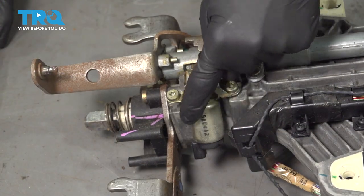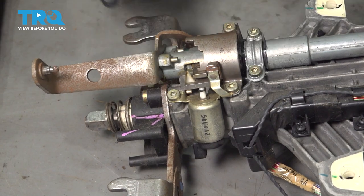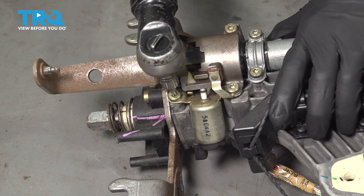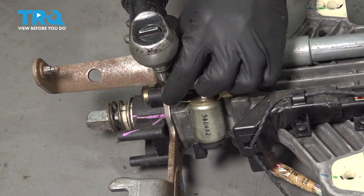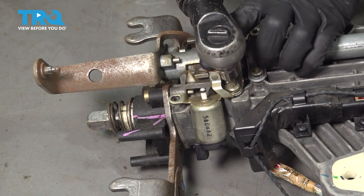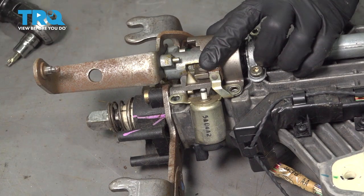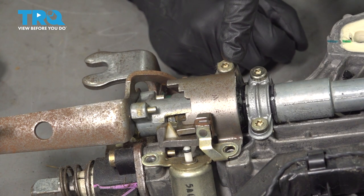Now with this out on the bench, we have a nice clear view of the area we're going to be dealing with. We're going to have to remove these two T30 screws using our T30 Torx bit. Now that we have both of those out, we have a lot of movement here. We're going to continue on to removing our last T30 bolt from this area.